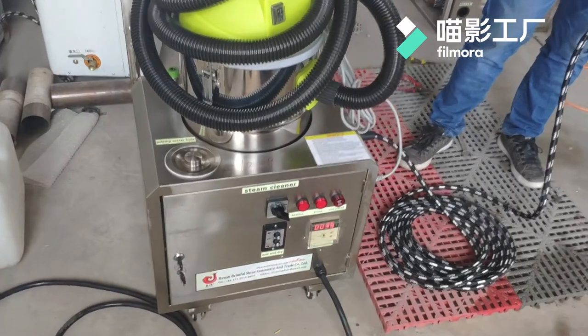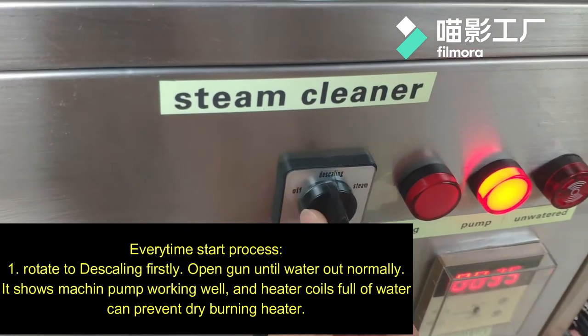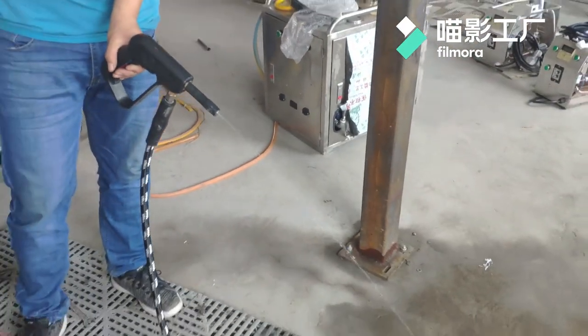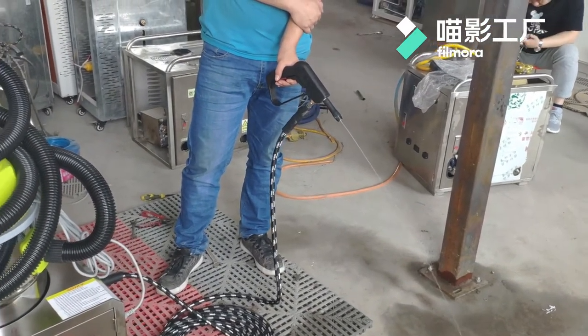Let's start the machinery. First, turn off the cleaning nozzle and open the steam gun. Water will come out. This shows the pump is working well and also the heating coils are full of water.